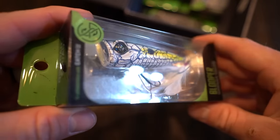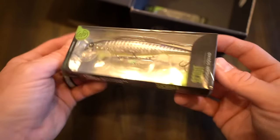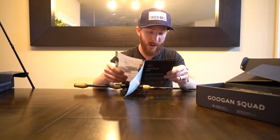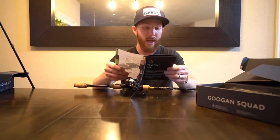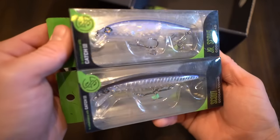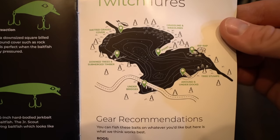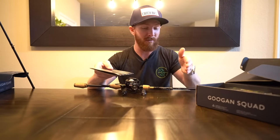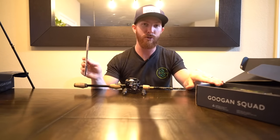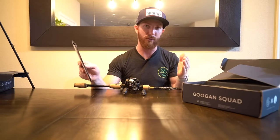In this box: the Blooper, a topwater bait; the Hound, another great topwater; the Scout, a jerkbait; the mini banger — a lighter crankbait; and the Junior Scout, a smaller version of the Guggen Squad jerkbait. There's also guidance on where to fish twitch lures. And if you have the Guggen Squad go-to rod, their finesse rod, or their reaction rod, there are boxes for all of them — a box catered to every different rod Guggen Squad offers.